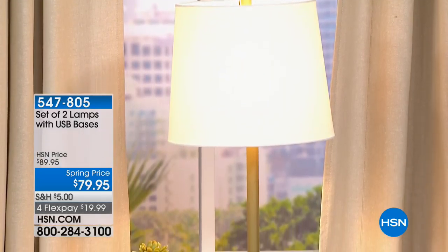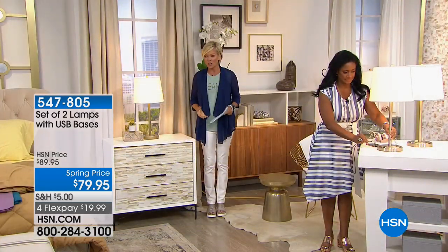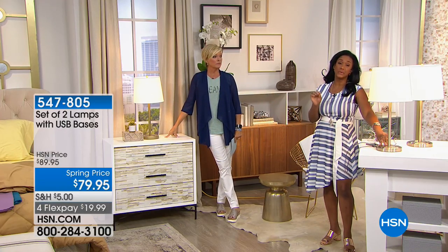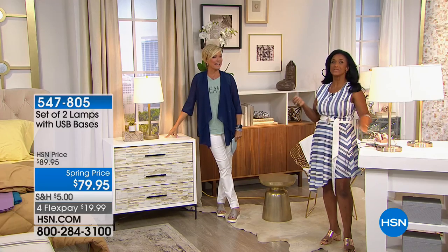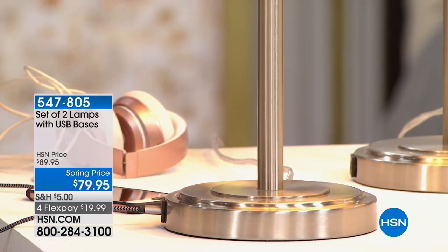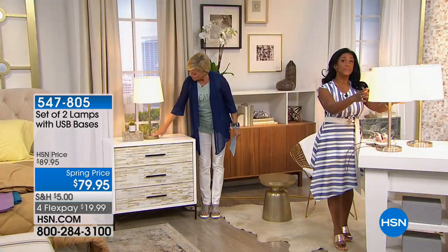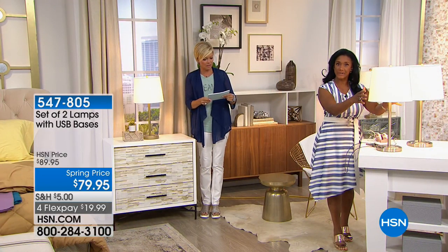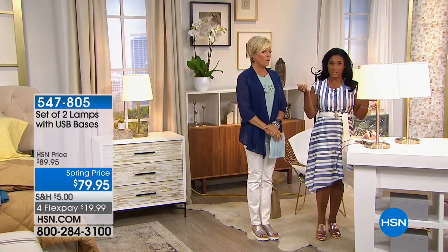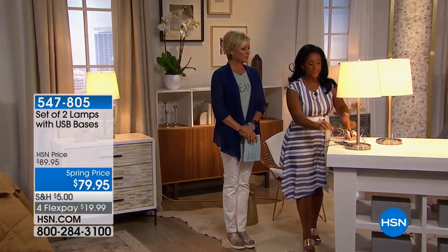Now you can charge your phone, your tablet, your computer, your Fitbit — whatever needs a charge overnight — right there bedside. Isn't that great? You're receiving a set of two lamps, 25 inches tall, with a white drum shade about 10 and a half inches in diameter. You're also receiving two CFL bulbs — very energy efficient and long lasting. The bulbs are included, so this is ready to go.